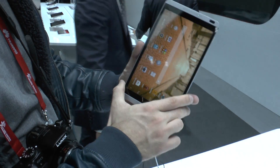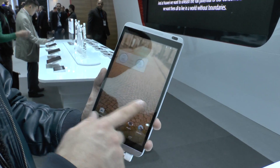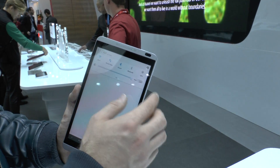Going through the device, you can see we have Android 4.2.2 installed, but Huawei's Emotion UI 2.0 is also pre-installed, which has a few animations inside. You can change display brightness and some settings from the top.